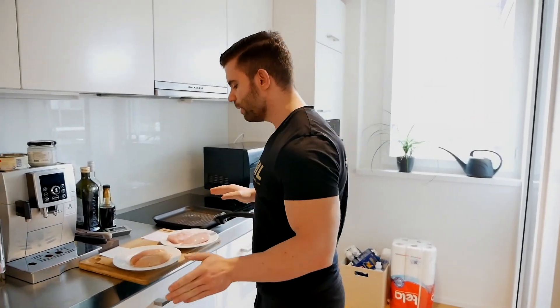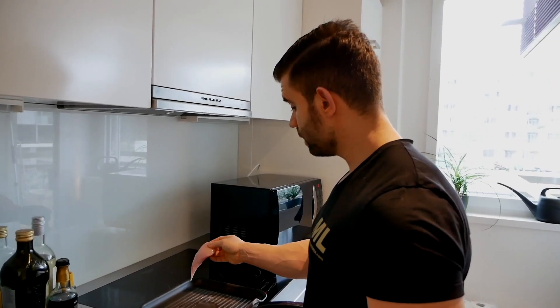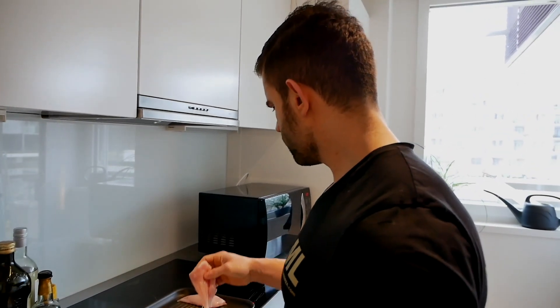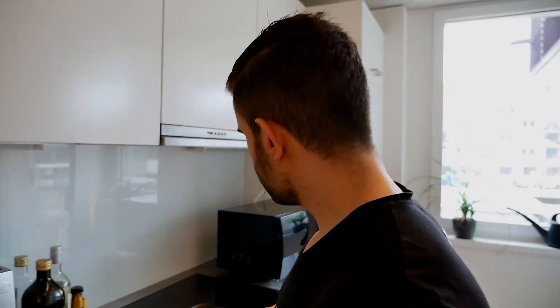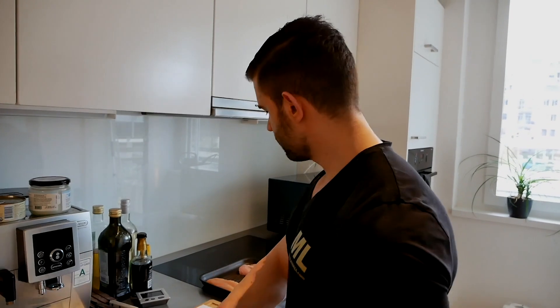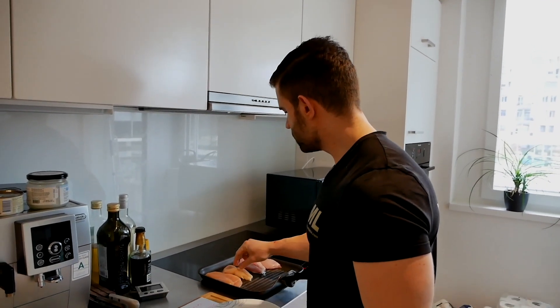I didn't add spices here because that would already have an impact on the test, so we do this without anything on it. On the right side of the pan I will be cooking the non-organic, and on the left side I will be cooking the organic chicken, so we can always check what's going on.